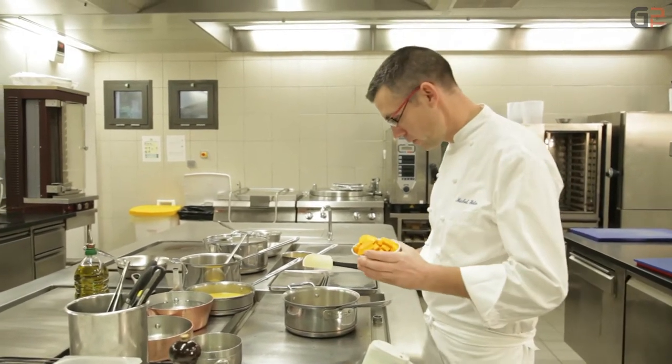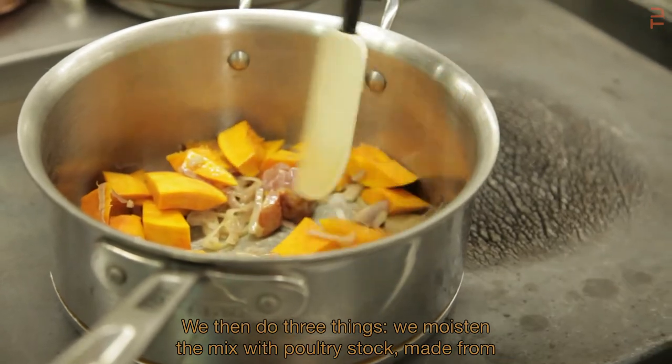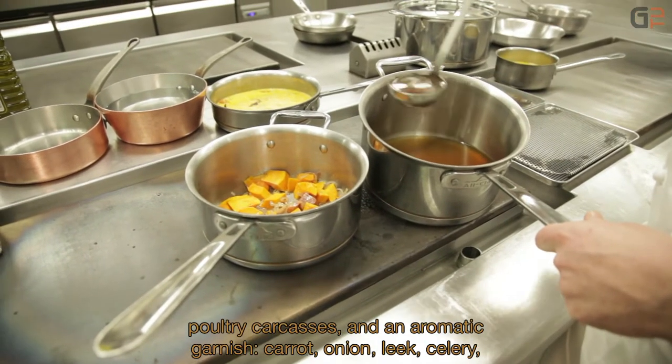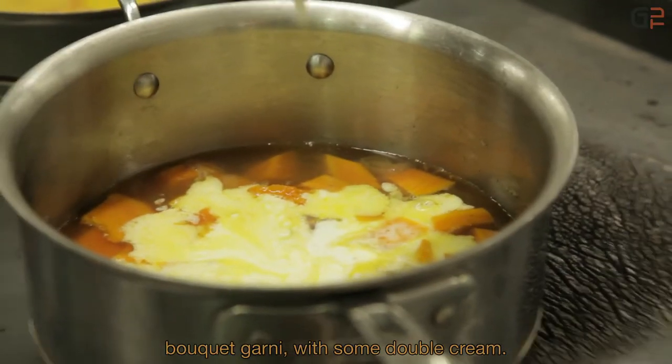We add the potimarrons. After these three operations, we're going to moisten with a fond blanc de volaille, which is made based on a carcass of volailles with aromatics: carottes, oignons, poireaux, céleri, bouquet garni, and crème double.